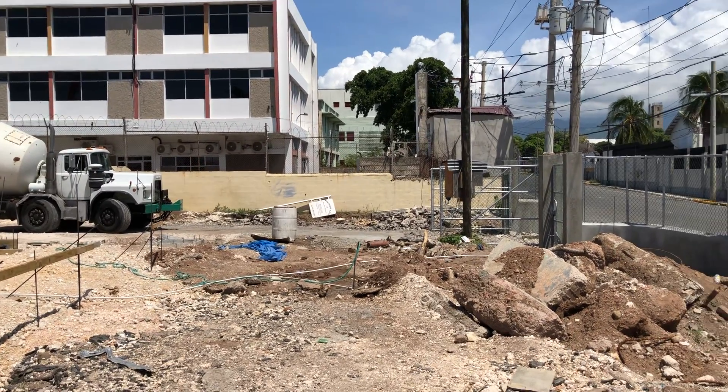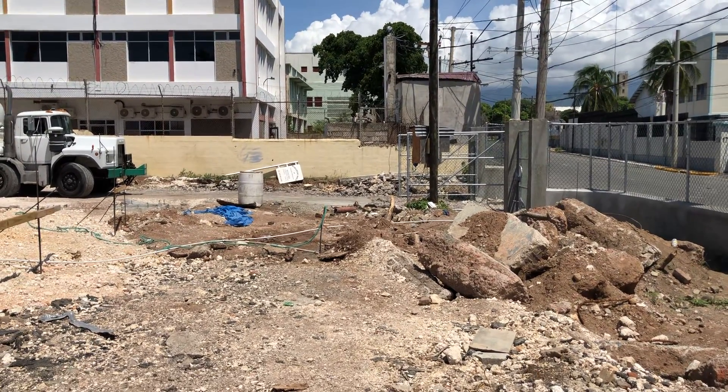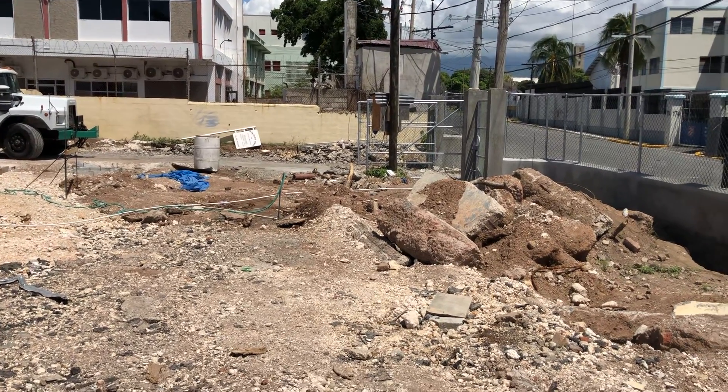Welcome back everyone to another production of the First Plumbing and Construction. Normally you can see me and see the view — yeah man, don't know what that is, but not this guy.